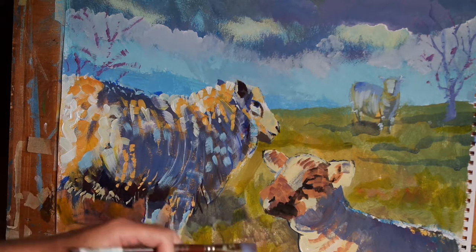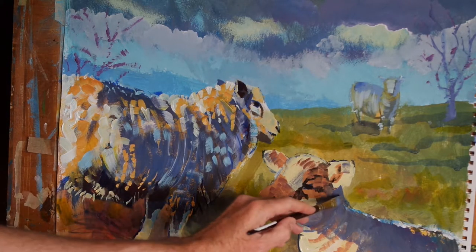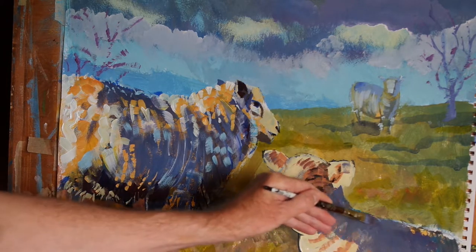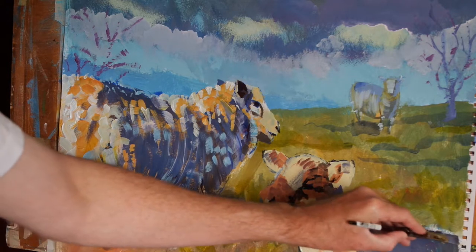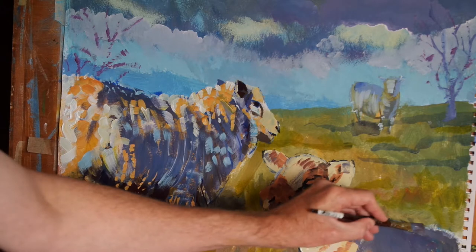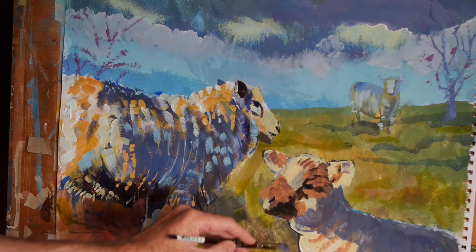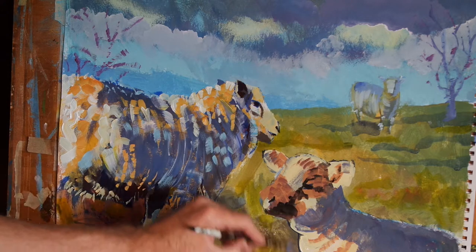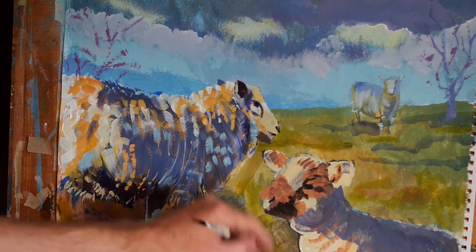And having done this, I'm now going to add some bursts of very light blue, which is something we did earlier on, but I just want to redefine the highlights along the back and maybe even some pure white — or at least a burst of pure white in places — on the edge of the ear and down the front of the lamb's chest.